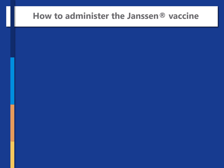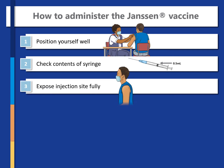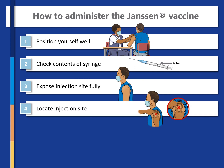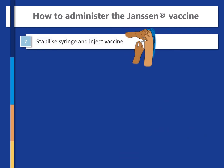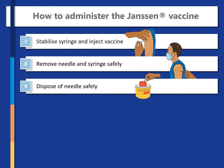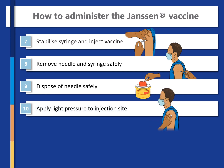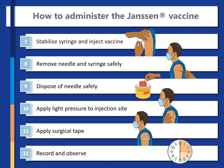In summary, to administer the vaccine: position yourself well, check the contents of the syringe, expose the injection site fully, locate the injection site, clean the site, and insert the needle. Then stabilise the syringe and inject the vaccine, remove the syringe safely, and dispose of the needle safely. Apply light pressure to the injection site, apply surgical tape, and record and observe.